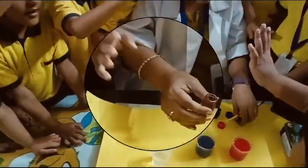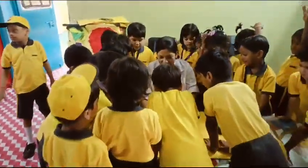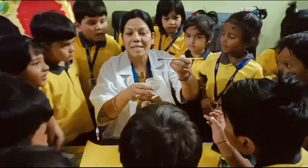Everyone will watch. Everyone will watch the chance. Now this is the brown color.